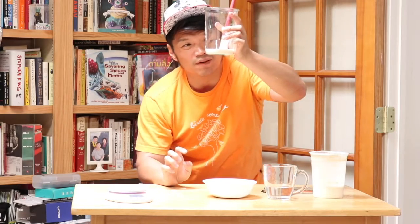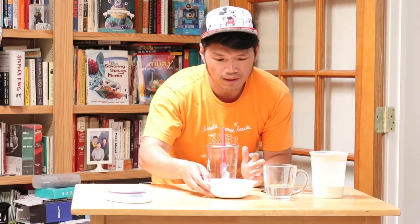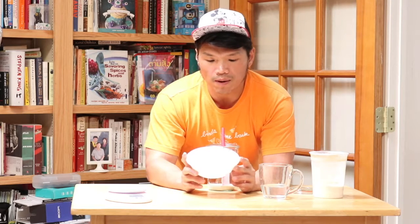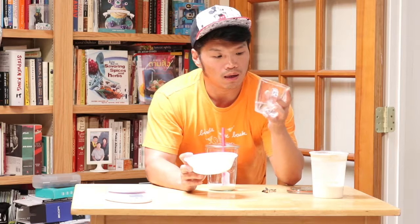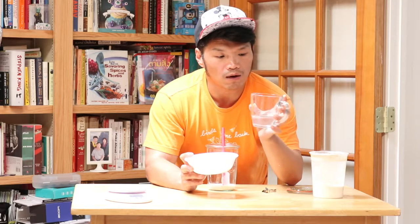So here I have about half a centimeter of starter left. I'm using the wet starter method, which is a one-to-one ratio of water and flour — 100 grams of high-gluten flour and 100 grams of water. If you want your starter to get active sooner, you can put the water in the microwave for just 10 seconds, until it's about 110°F. That will make your starter get more active faster.